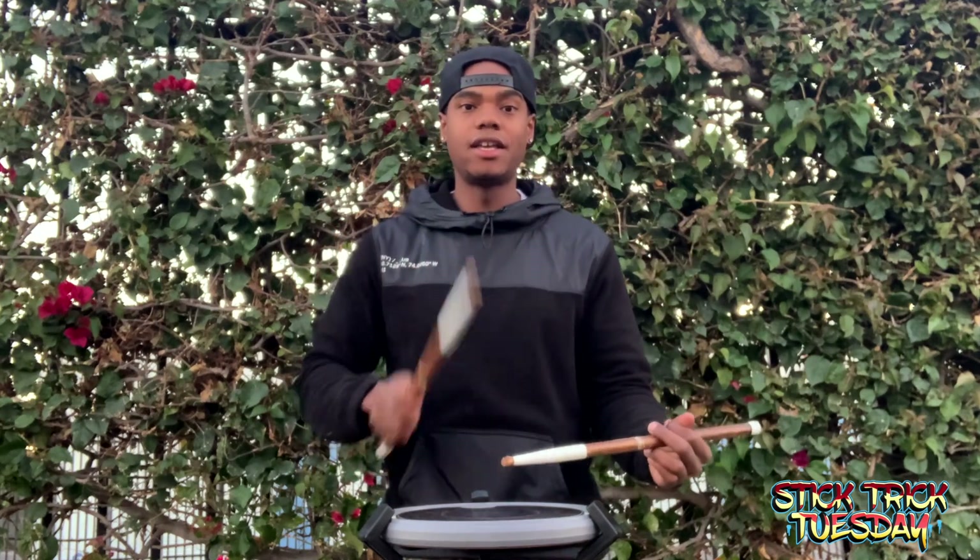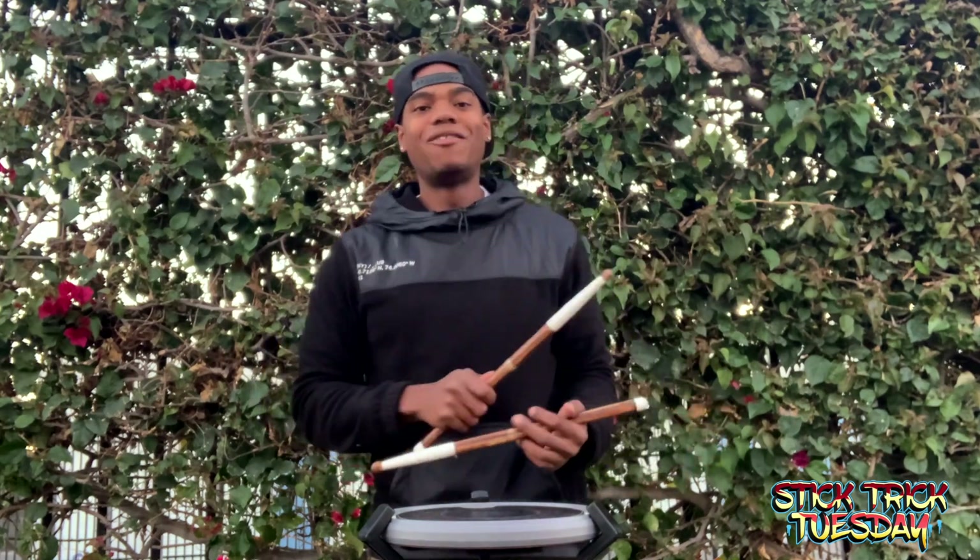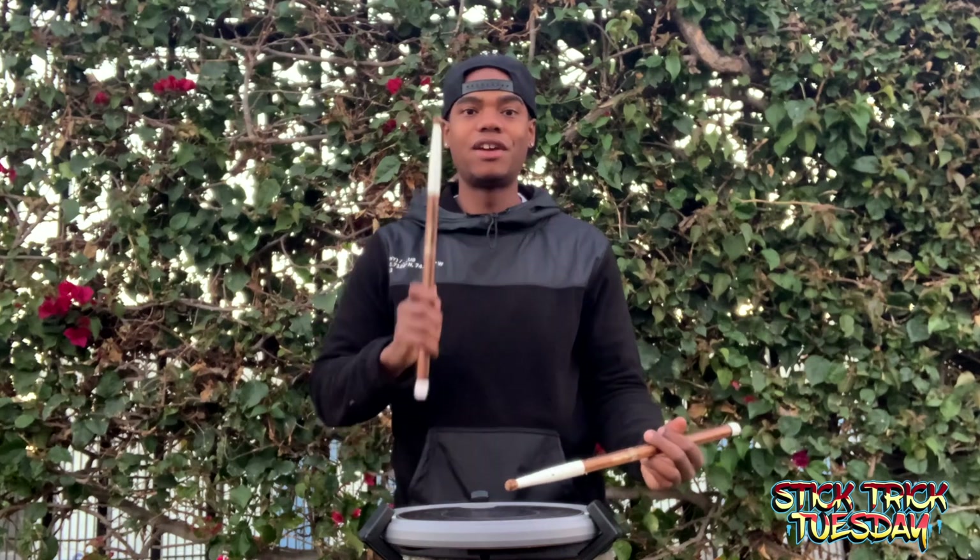So we're going to play the entire measure: one two, ready, and... One more time: one two, ready, and...